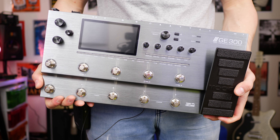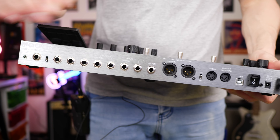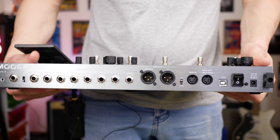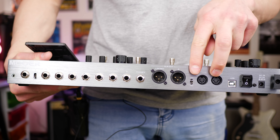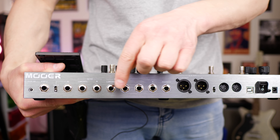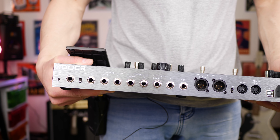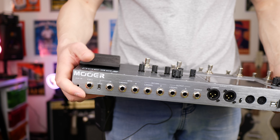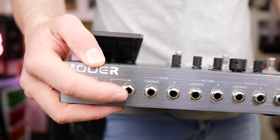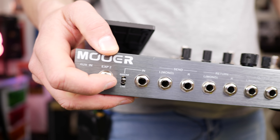Here's the behemoth, the GE300. If we take a look at the back, you can see we have a whole lot more I/O. The standouts are the XLR outputs — left and right, mono or stereo — as well as a ground lift button if you get any hum. We also get MIDI in and out, a larger headphone output, effects loops with send and returns, and a regular TRS left and right output. We also get an expression pedal two option, just like the GE200. One additional feature is a guitar level input as well as a line level input, so you can select the appropriate switch position depending on your setup.